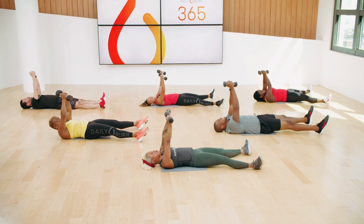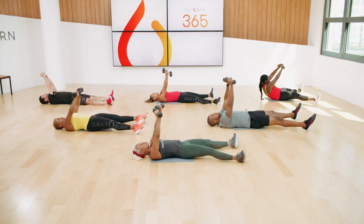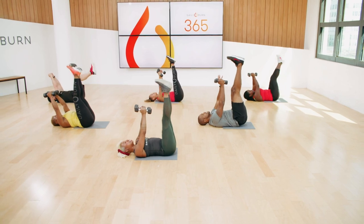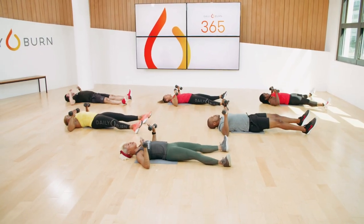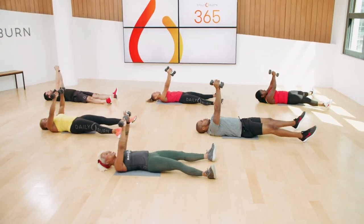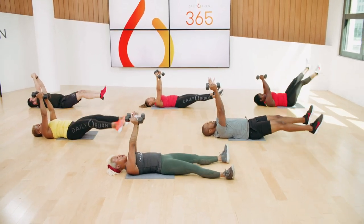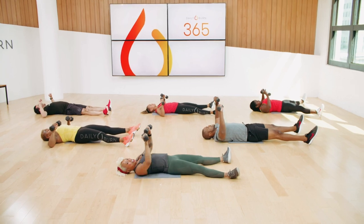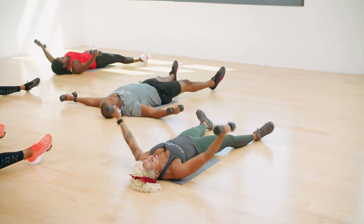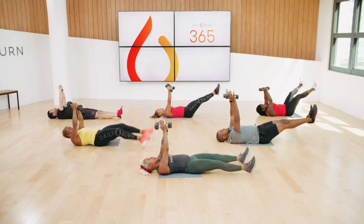You got this. We have 20 seconds left. Rotate, open, close it, leg lift, lower, down to your chest press — keep it going, sit it up. We have less than 10 seconds left. My girl Nikki is going to take over in three, two, one. Go ahead and pop it up to your feet.